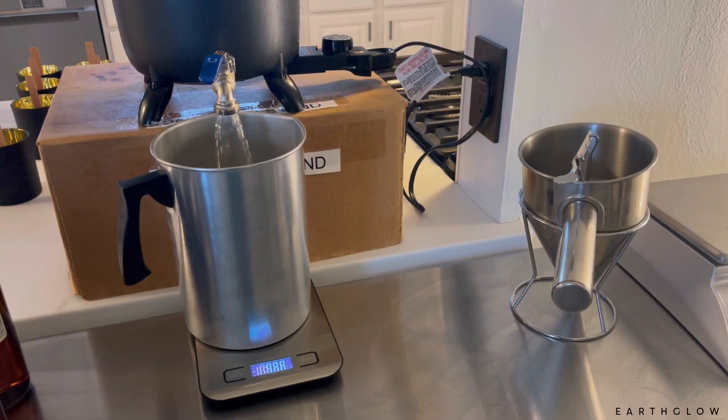I'm using IGI 6006 for these and about 8% fragrance.